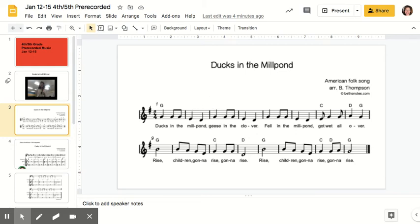We sang 'Ducks in the Mill Pond' and you heard it, but this is what it looks like now. Look at the notes — take a look. Just looking at it, do you think you notice any patterns, any things? Were there any places where it looks the same? Does it look very different in places?